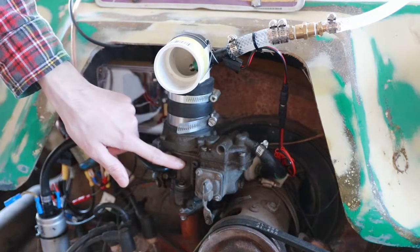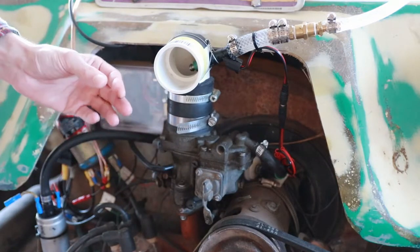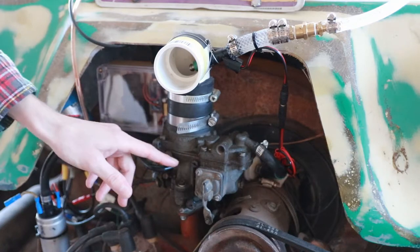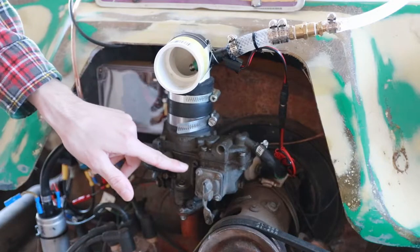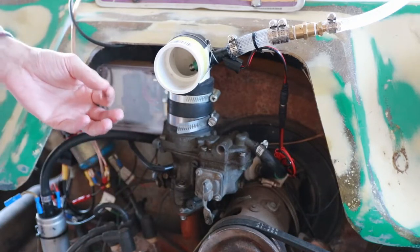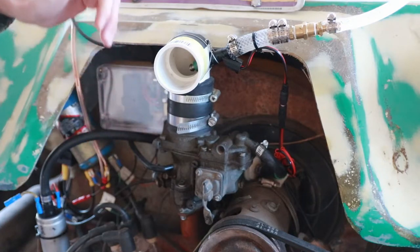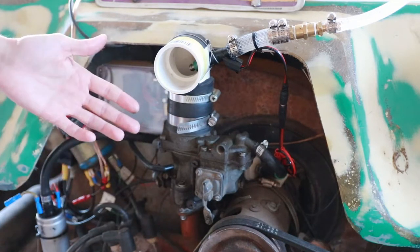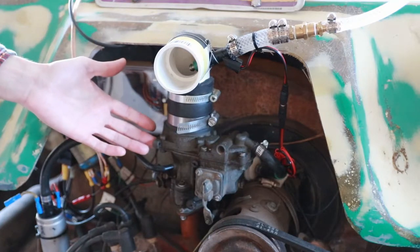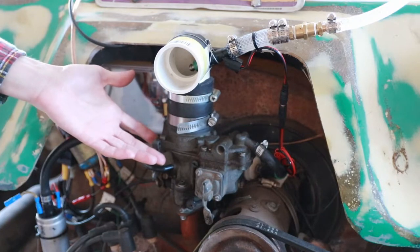That is generally achieved in carburetors by using a restricted section of pipe called a venturi, which creates very high airflow velocity through the carburetor and as a result creates a vacuum on a nearby orifice within that venturi called a jet, which then meters a specific amount of fuel relative to the amount of air passing over it into the airstream. Generally and on paper, this works really quite well, and as we know from driving this buggy around, the carburetor is perfectly satisfactory to operate correctly.